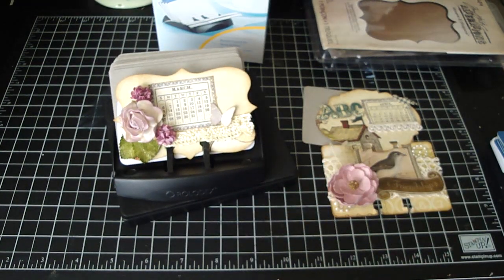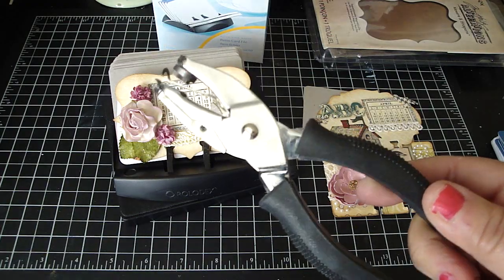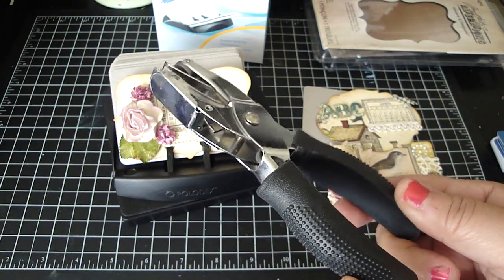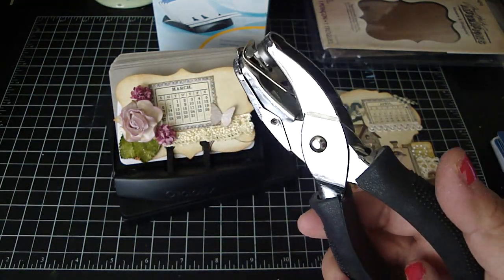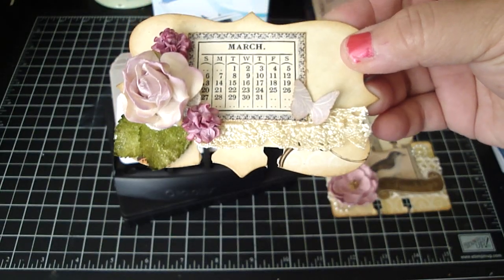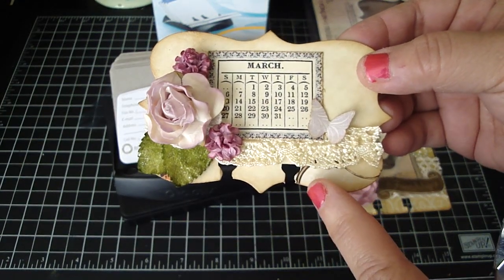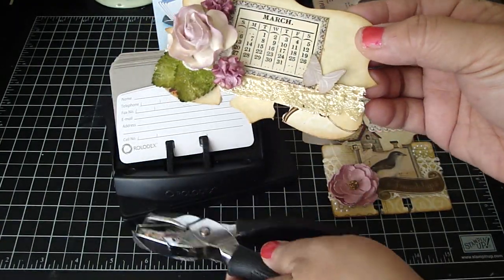I've had this Seven Gypsies Pudge for the longest time. I used to participate in ATC swaps with Splitcoast Stampers and I also hosted it on my blog. This is just perfect to punch out on the bottom of the Movers and Shapers Ornamental and Baroque die. Rolodex does have a punch that will punch both holes for you, but since I've already had this, I just went ahead and used this one.